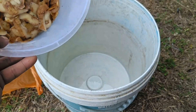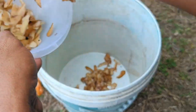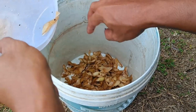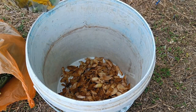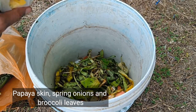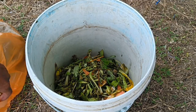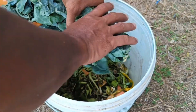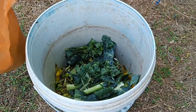Key benefits of potato peels: they provide nutrients — potato peels are rich in potassium, phosphorus, and nitrogen, all of which are essential for supporting various plant functions from root formation to fruit development. The high organic matter content of potato peels also helps improve soil structure, increasing its ability to retain moisture and nutrients.